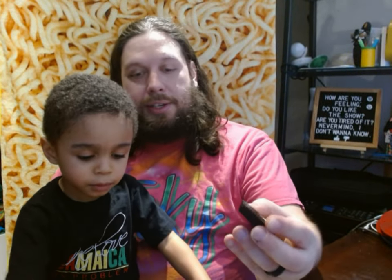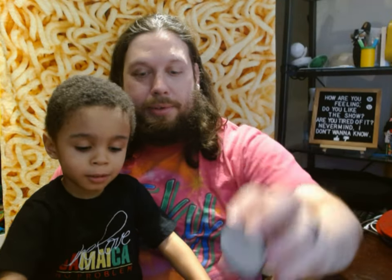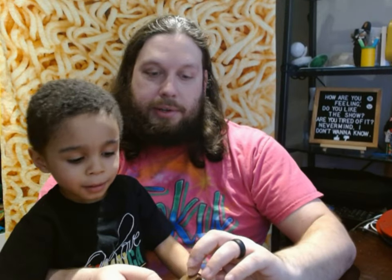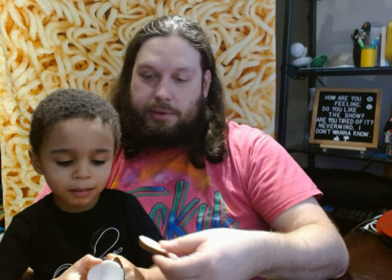Are you ready to try it? Alright, stop shaking the video. Here's what it looks like. It's white on top. White on top? And when you take off the wrapper, it's got a chocolate bottom.